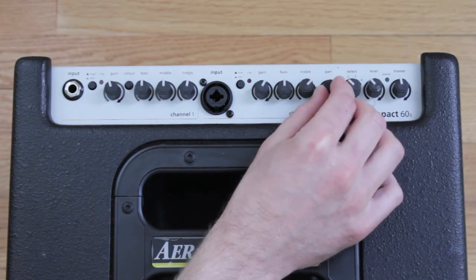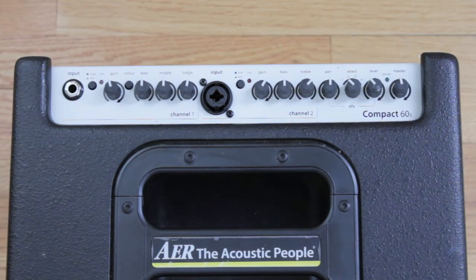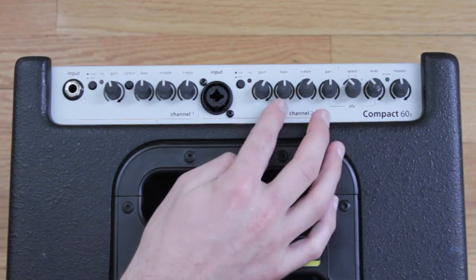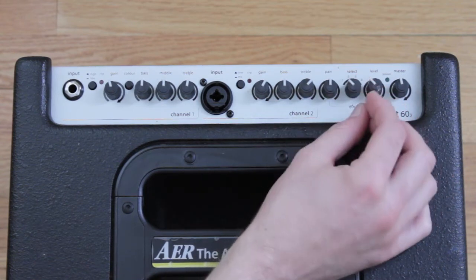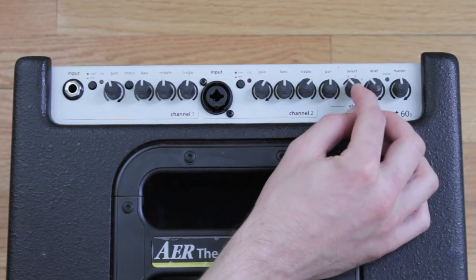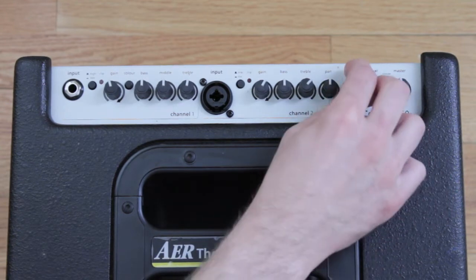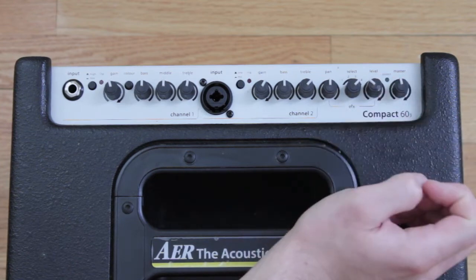Then there's an effect pan, which is a panorama control that distributes the effects between the channels. For example, if I want more effect on a vocal than on the first channel, I can balance it accordingly. Next to that is the select switch, which lets you choose between different effects: one is a short reverb, two is a longer reverb, three is a delay, and four is a chorus.